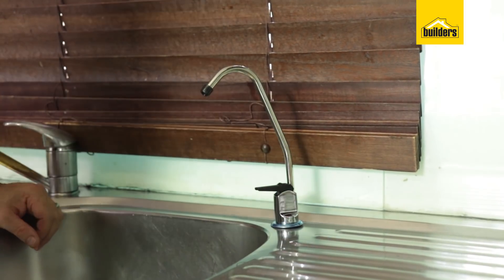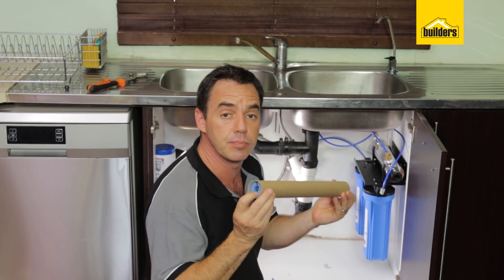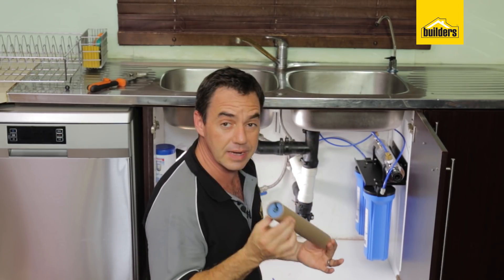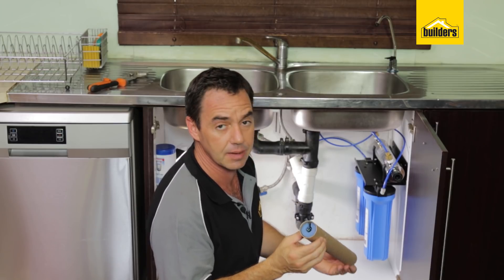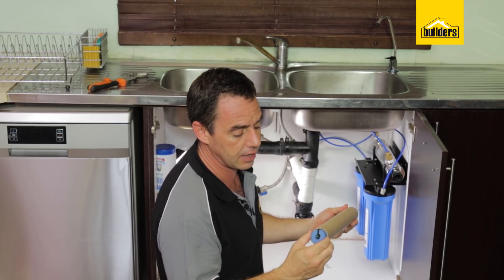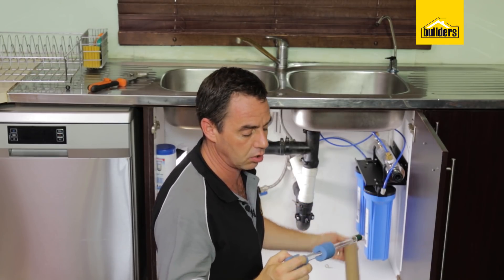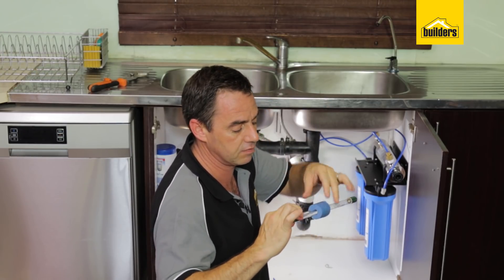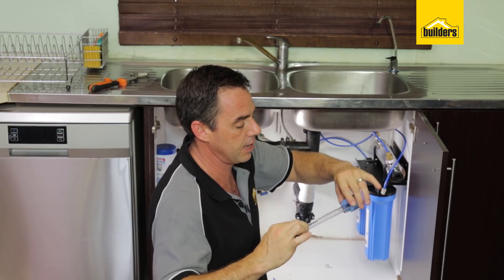My piping is all connected. All I have to do now is put in my UV lamp, connect up the power supply, and I'm good to go. When handling the UV lamp, it comes protected — just pop it out and try not to hold the main glass section. Make use of the end pieces. Pull the padding out.